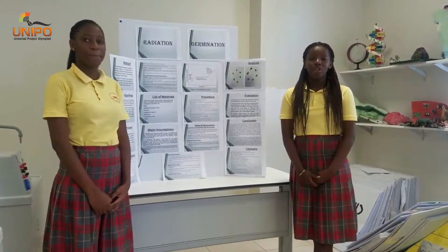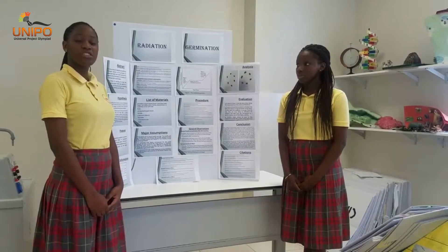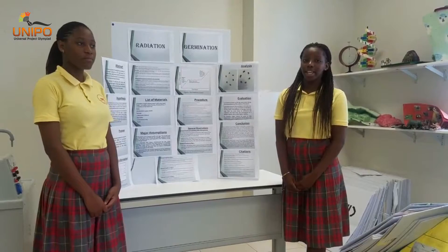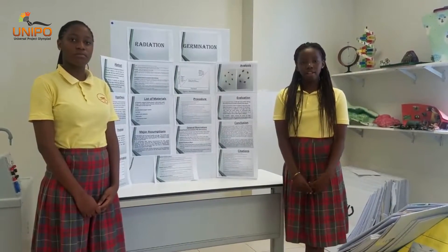So what is radiation? Radiation is the emission of electromagnetic waves or particles. Germination is the growth of the seed. The summary of our project is that kidney beans are radiated in microwaves from a microwave oven to discover the effects upon them.